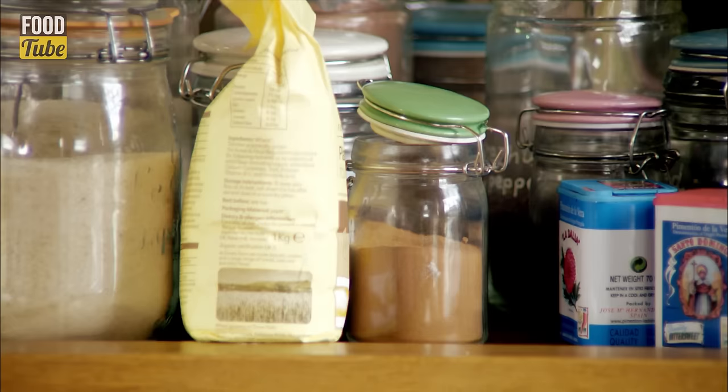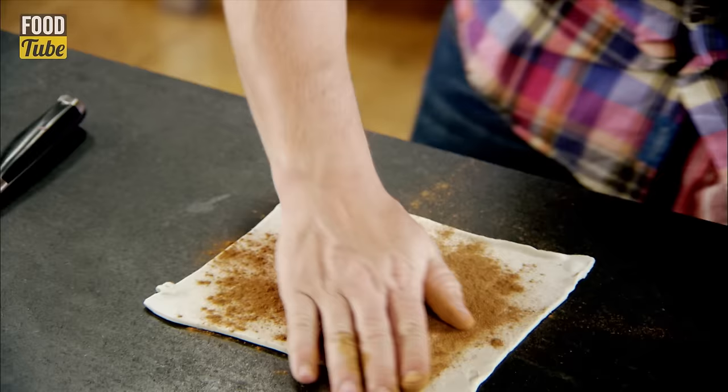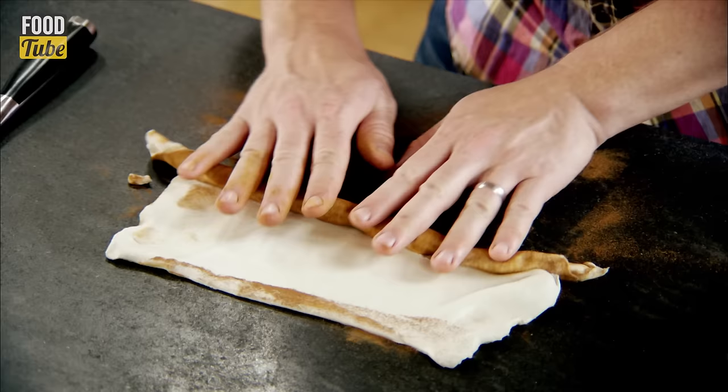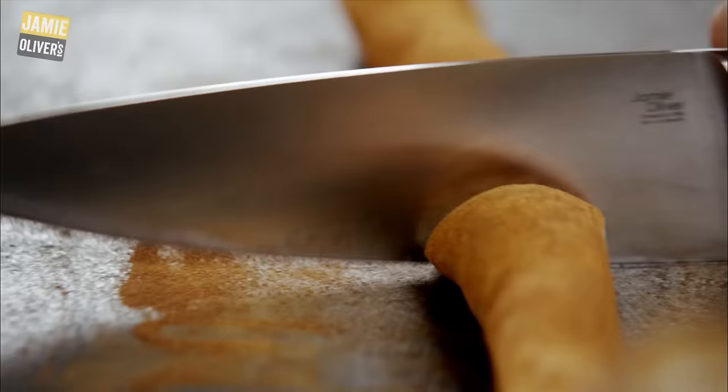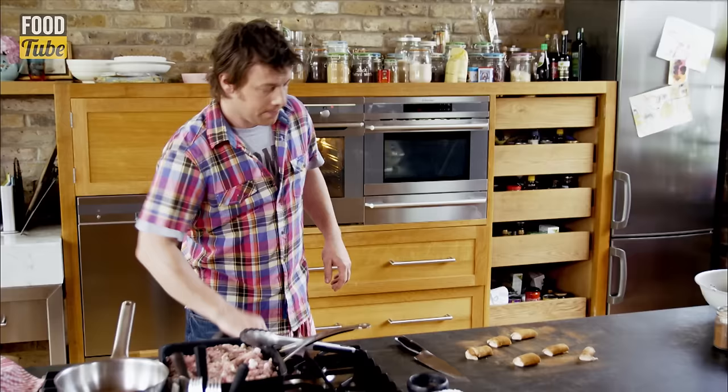I've bought some all butter puff pastry. Now I need some cinnamon — sprinkle that on the pastry and just rub it in. Then I want to roll it up so we've got a nice little roll. Cut it in half, then cut each half in three, and we've got six lumps like that.